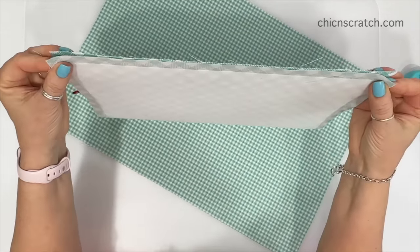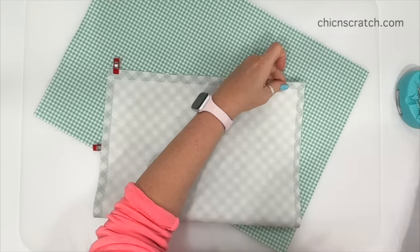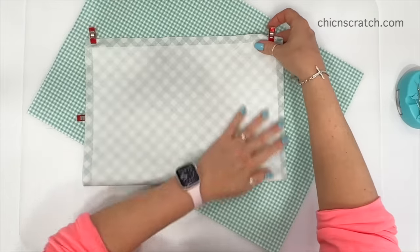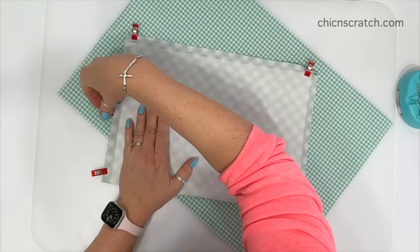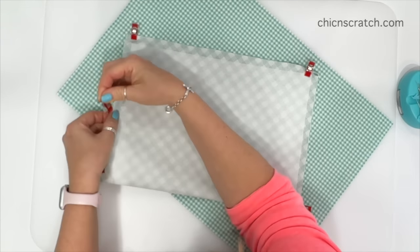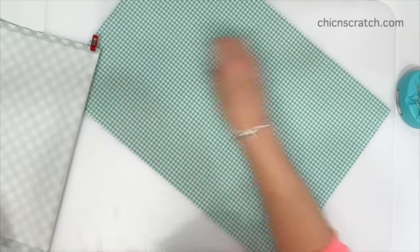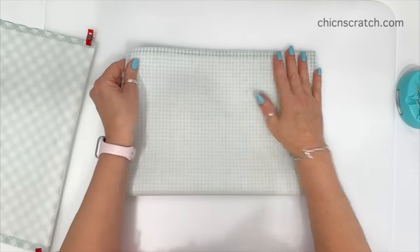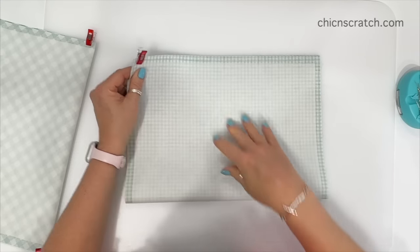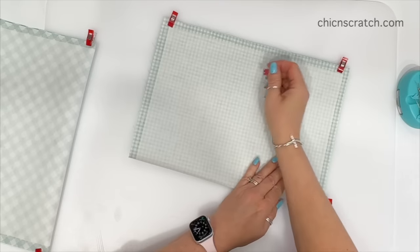Now we're going to bring these right sides together and clip the top, then clip the right and left down at the bottom. Where the label is, remove that clip and re-clip it. Now this is ready to sew. We're going to do the exact same thing to the lining fabric — just bring those together and clip it. For the sides we're about to sew, we're going to use a quarter inch seam.